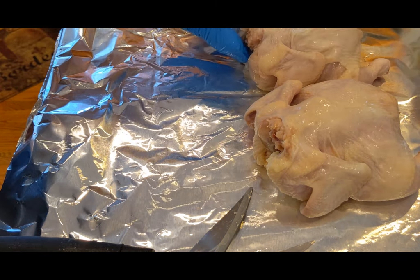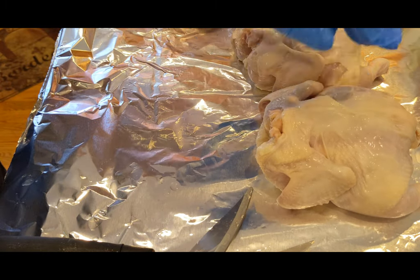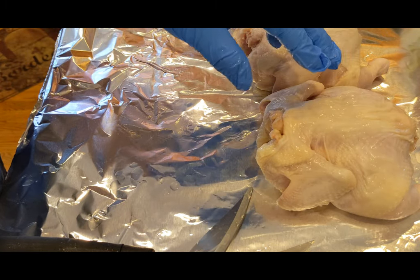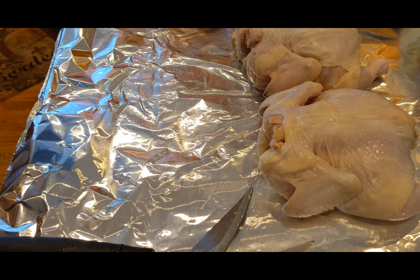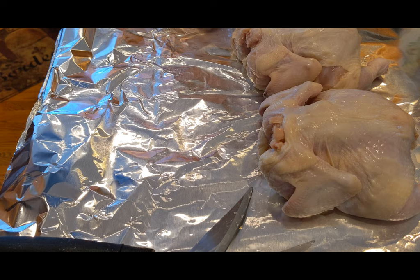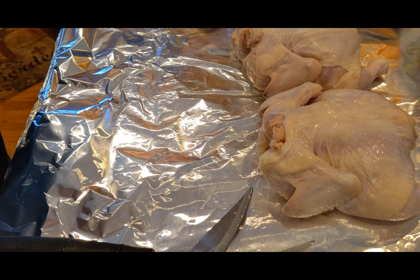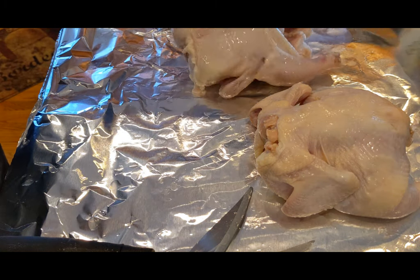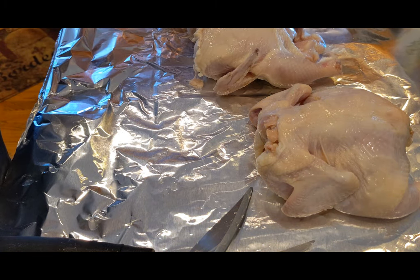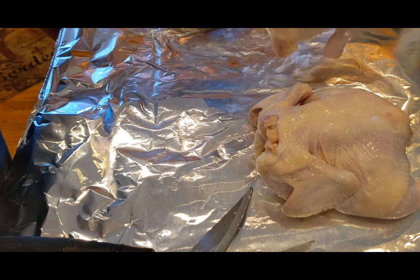That's the plan. Last time I did these I spatchcocked them and ended up cutting them in half. I'm going to do like a vinegar and butter baste on them, and I've already kind of rinsed these off and double checked them for any feather quill things that might still be in there.